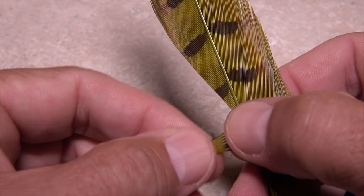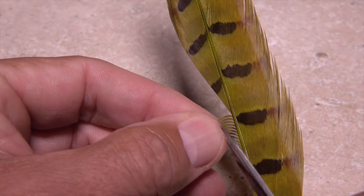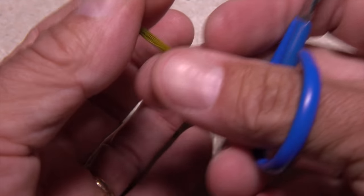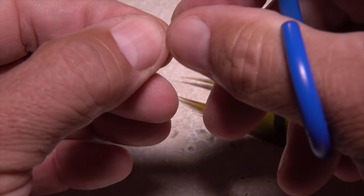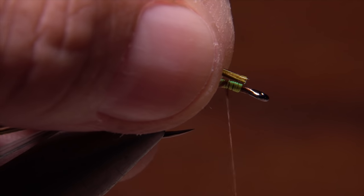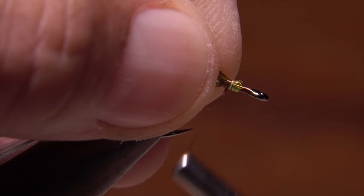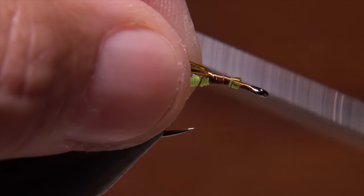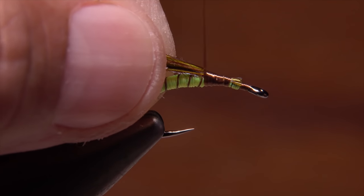Get hold of the same pheasant tail feather as before and pull down another six to eight fibers and snip them free from the stem. This time, however, spin them around and trim off the brittle tips. While holding onto these tips, pull the other fibers back and tie down the new ones in front of them. All you're doing here is adding additional material in order to form a more substantial wing case.